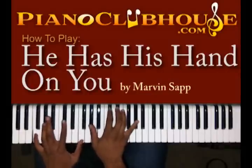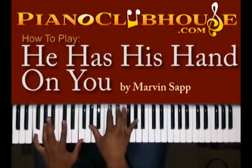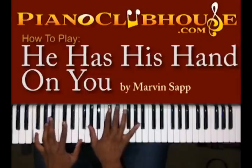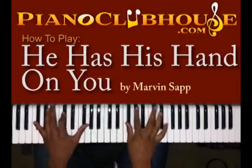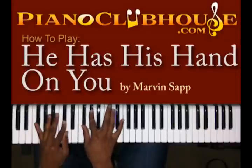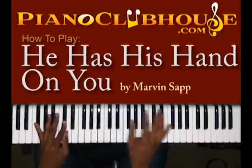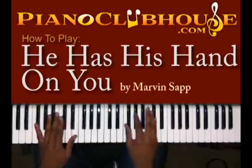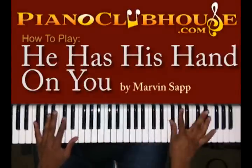First chord: you got F, D flat, and F with your left hand; A flat, D flat, E flat, and A flat with your right. This one I'm just doing G flat and D flat in my left hand, and right hand: G flat, A flat, and D flat. You can kind of use that throughout the keyboard to make it sound pretty — same notes.